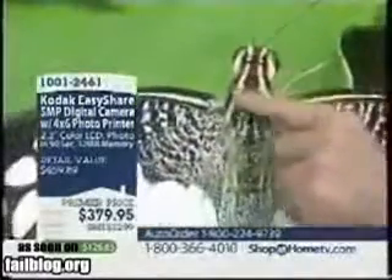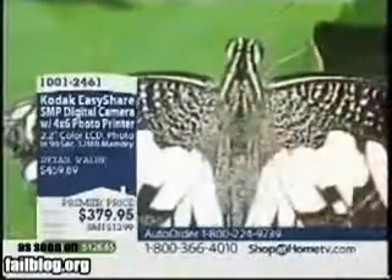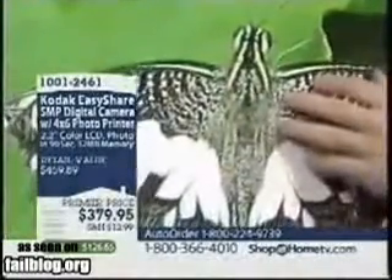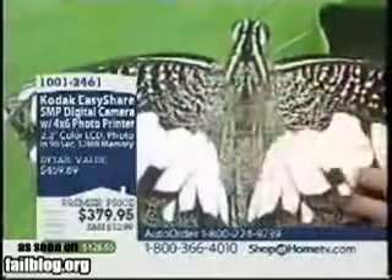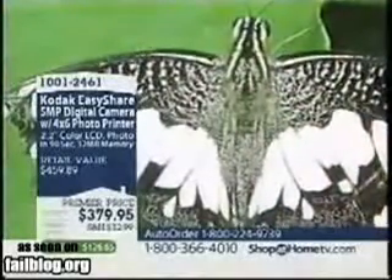Look at that horse — the bushy tail, the big teeth, the hooves. Okay, my producer Tara Cates just told me this isn't a horse, it's a butterfly. Actually, it may in fact be a moth.